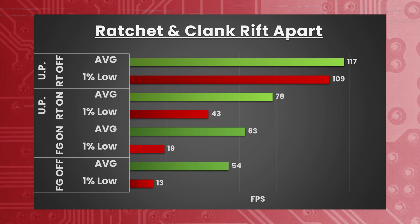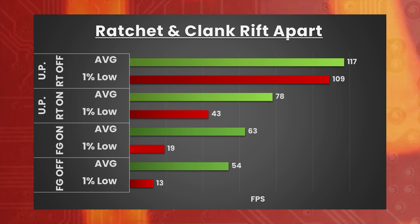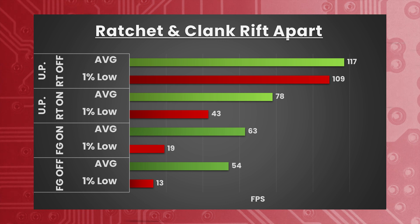Moving to Ratchet & Clank: Rift Apart — 4K, DLSS frame gen off, DLSS set to quality, very high preset — averaging 54 FPS with horrendous 1% lows of 13 FPS. With DLSS frame gen on, averaging 63 FPS with 1% lows of 19 FPS. With DLSS frame gen off but DLSS set to ultra performance with ray traced shadows and reflections on, we see an average of 78 FPS with 1% lows of 43.